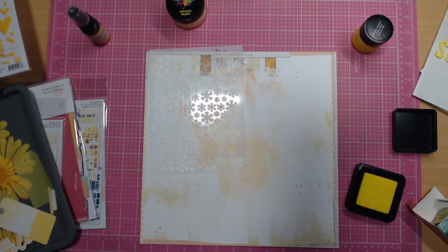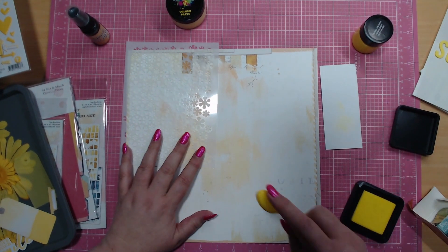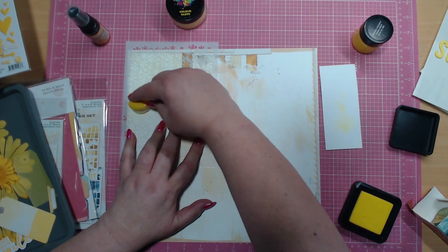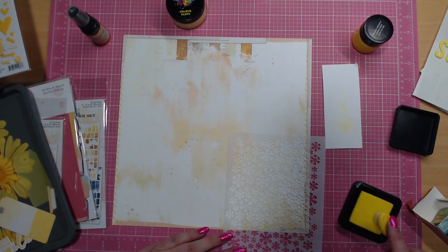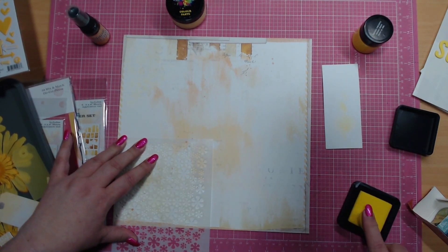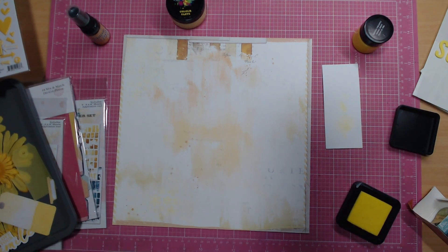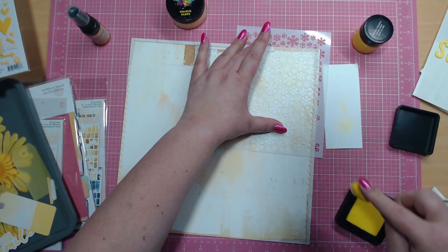I'm going to get a piece of scrap paper because if you put it directly on the stencil when you first do it, it can be quite harsh, and I just want this layer to be quite soft — I want to be able to see it but not have it be in your face. I'm trying to build a few layers; one of my goals is to layer things up a little bit better. I love my mixed media but I want to do a little bit more layering. I'm also covering up some of the orange tones on this page because I really want to highlight the yellow tones.